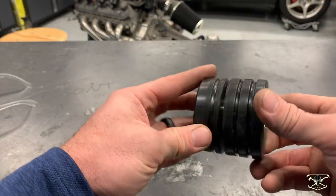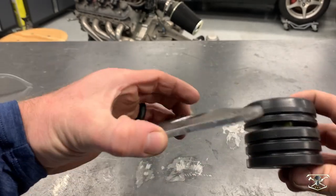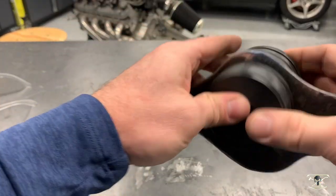Simply enough, here's how these are meant to go together. As you can see, this space right here is where the metal is supposed to sit — it gets sandwiched right between the two pieces of polyurethane.